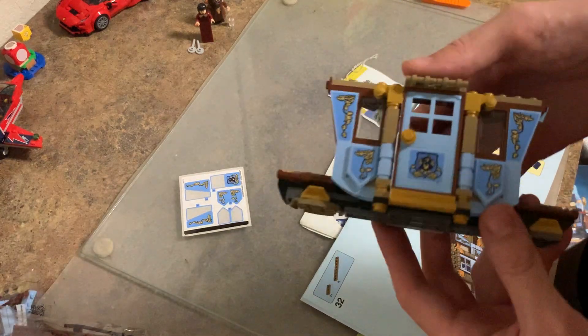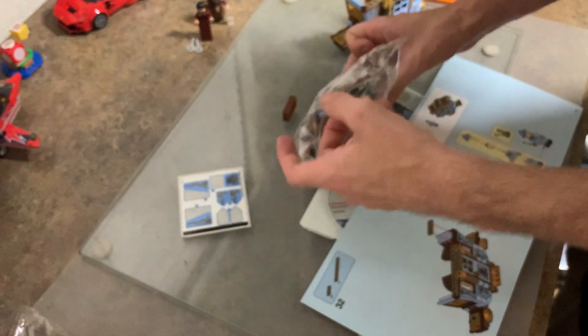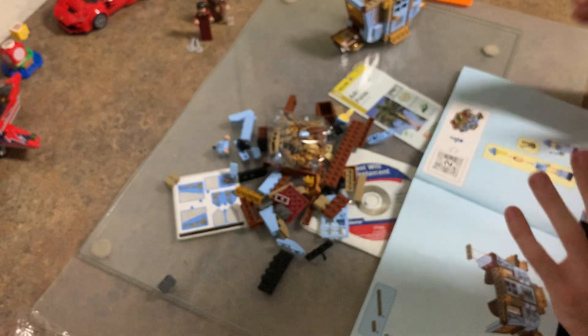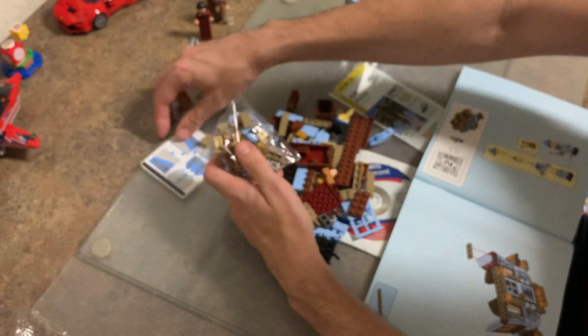Hey guys, so I just wanted to show you where we are so far. We're about to go to a second bag. This bag's a little bit smaller than the first bag, maybe about the same size. Let me pour this out here. I think I made the bag a little bit too small. Make sure you definitely do not lose any pieces because that would be crazy.